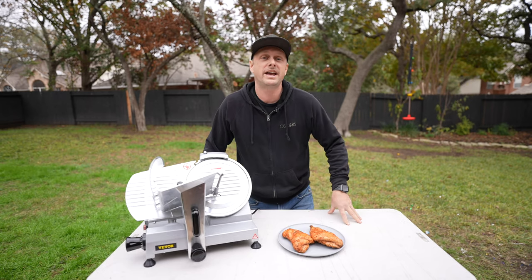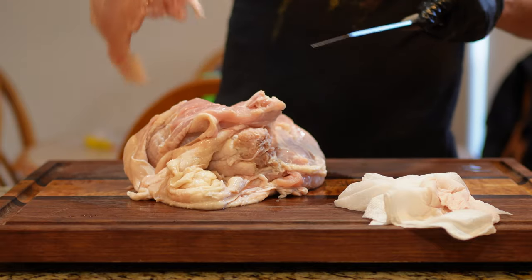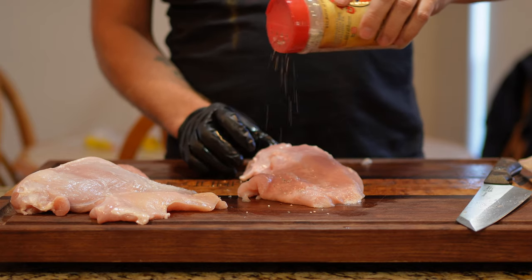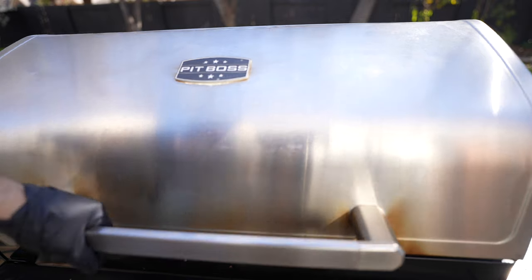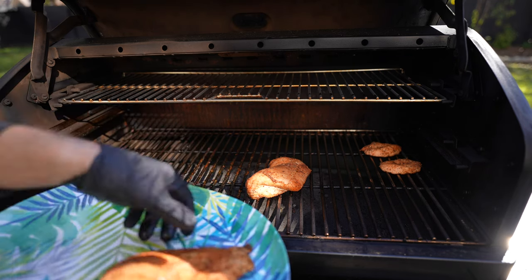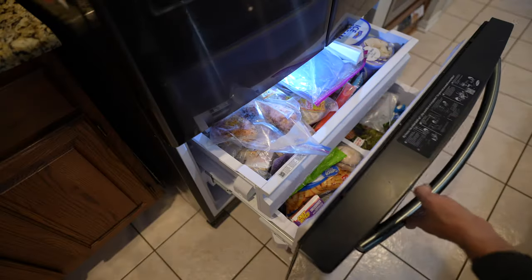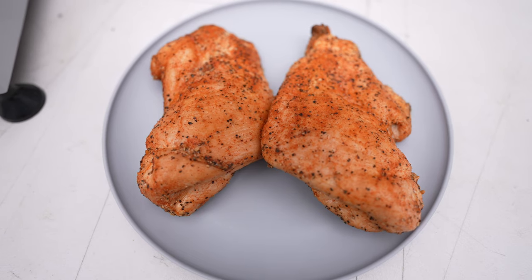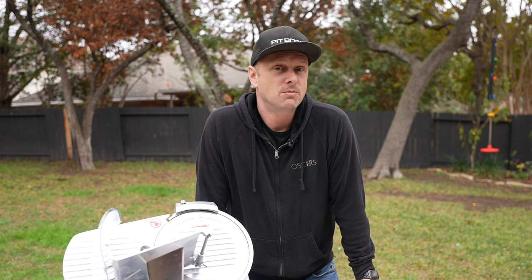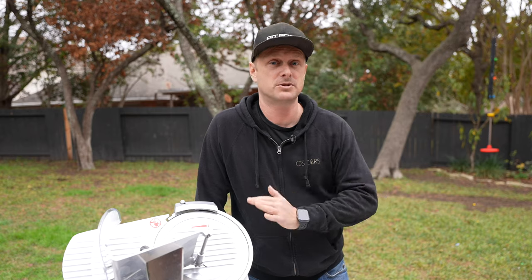To do this test, we have some smoked turkey breast. I basically took the breast off the turkey, seasoned it up, turned on the smoker to 275, let it come up to about 160 internal, put it in a Ziploc bag, and into the freezer it went — I just thawed these out. So if you want to make your own deli meats, it's definitely worth a try, and there are no preservatives.